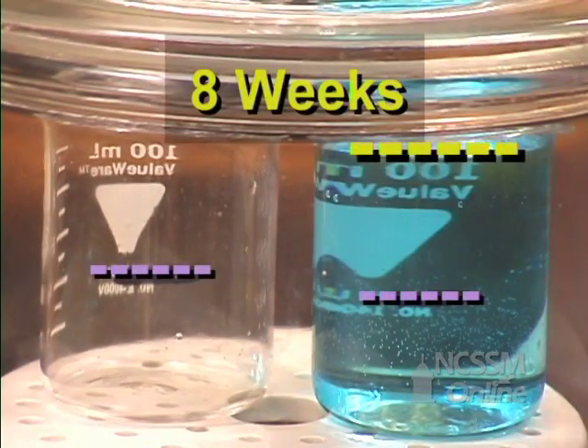At the end of eight weeks, you can see that there is no water in the beaker that was initially pure water, and all of the water is now in the copper sulfate beaker.